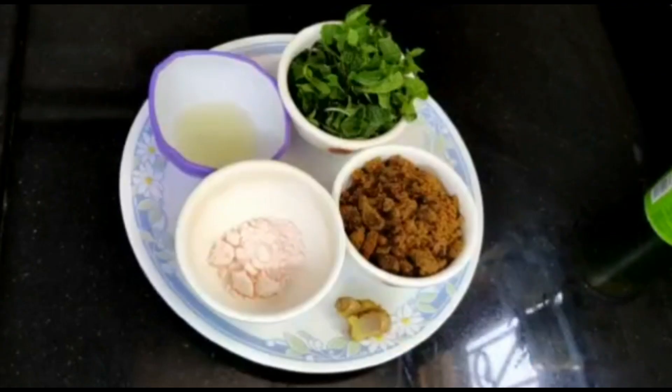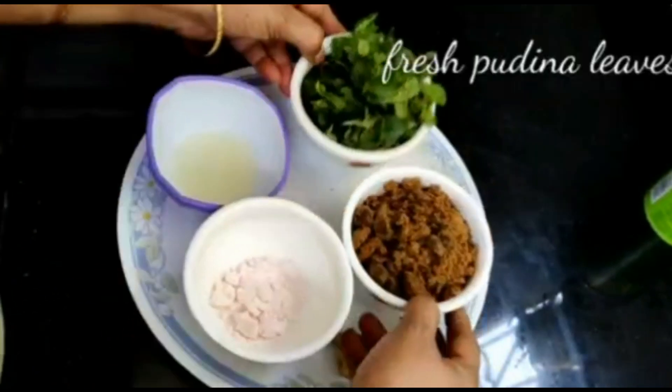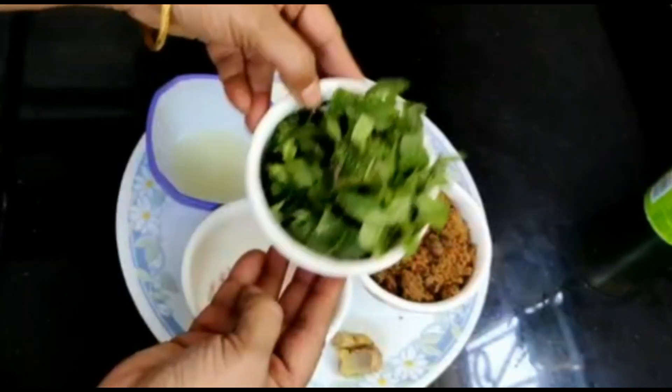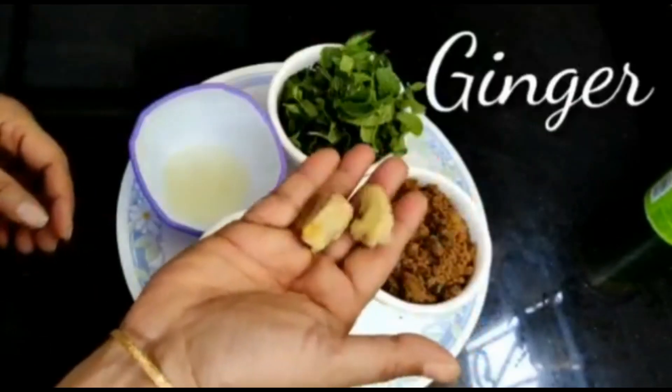Let's try the juice. The ingredients are: 1 cup of bellam powder, fresh pudina, nimmerasam, black salt, and allam muka.